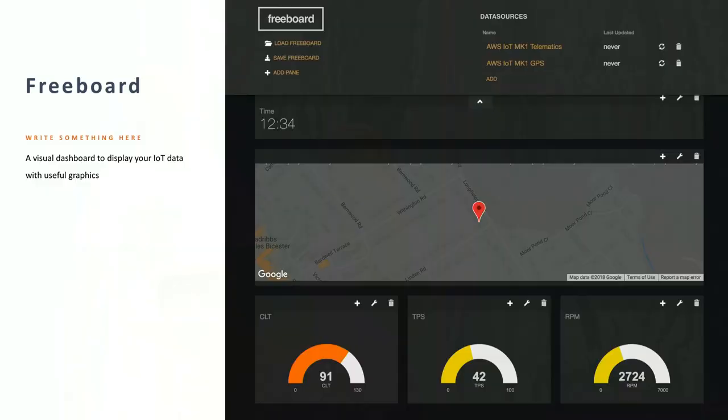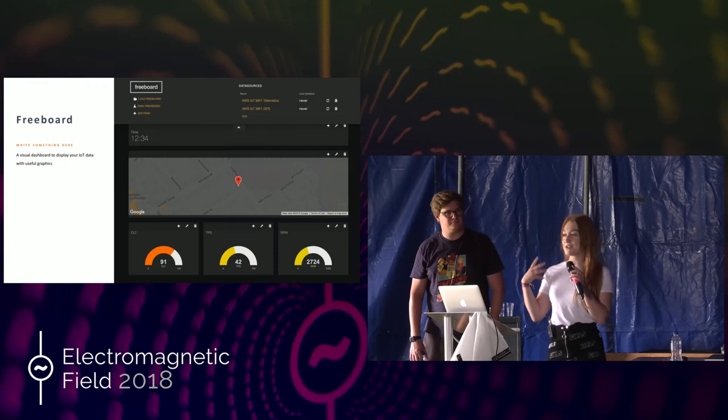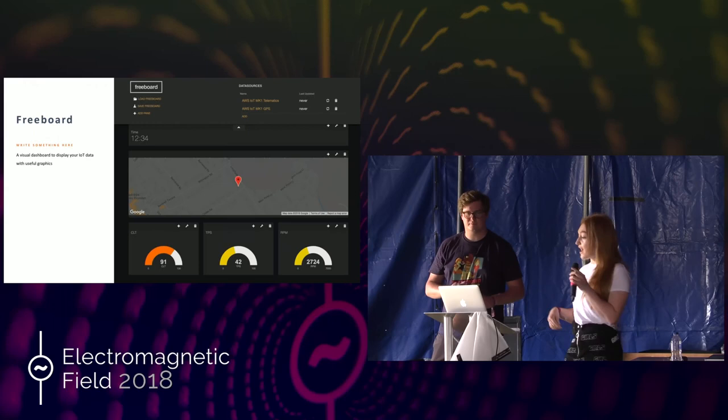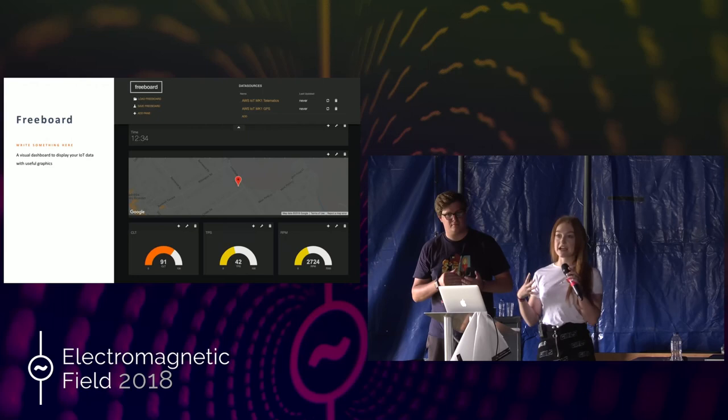This is where Freeboard comes in. It's an open source bit of software whose purpose is to visualize IoT data, and it's running on an EC2 instance in my account. At the top you've got the time, and then the GPS coordinates are now displayed on a Google Map — this will update in real time and the pin will move as the car moves. We tested it by driving around our town with my laptop on my lap with the Raspberry Pi and GPS receiver plugged in, and the pin was moving. So if the car was stolen, you'd be able to literally track it on a map. Below that are the car telematics — things like RPM displayed as sliders that update in real time. Put your foot down and the RPM slider moves just like that. It's a great way to visualize your IoT data.